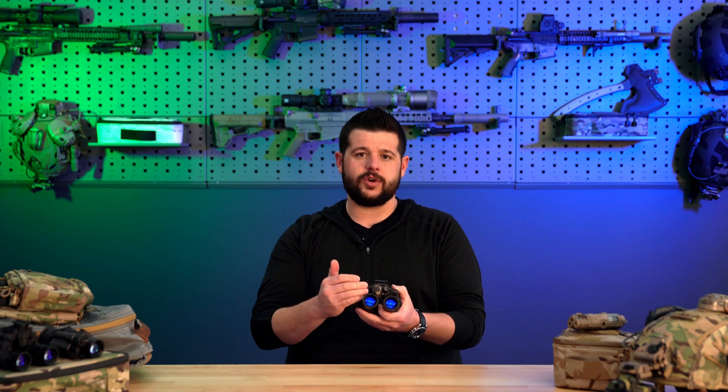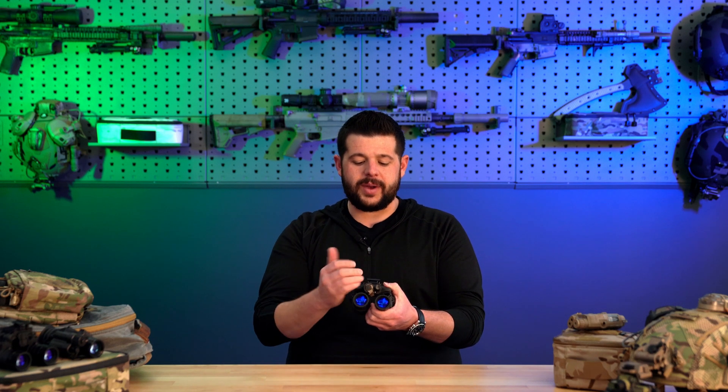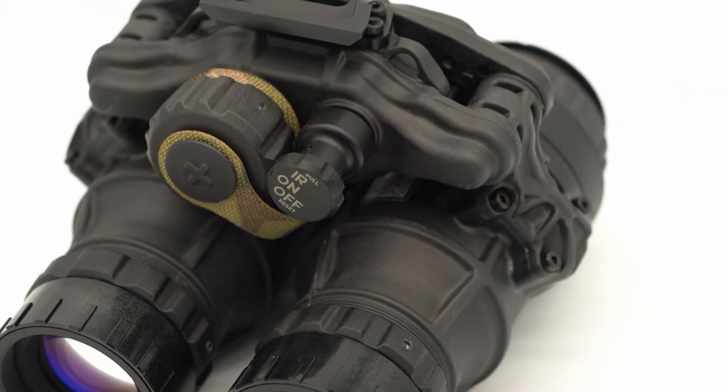Starting at the front, they utilize PVS-14 optics, which is amazing because you have easy access to them. And if you were to break them, it is going to be a very quick turnaround time. Here at Licenti Arms, any kind of service or repair, we usually don't have the device in for more than three to five days and we can have you back up and running, depending on if we have all the components in stock. Coming back, they will run off of a CR123 battery, giving you roughly around 25 hours of runtime.